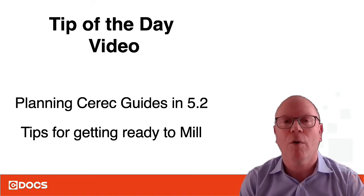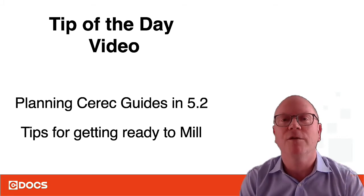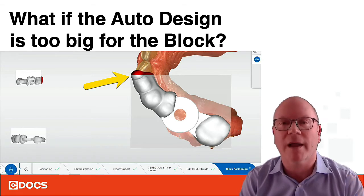So you've gone through all the guide planning and done everything you needed to do. You set your spacer, but all of a sudden you get down to the end and the auto design is too big for the block, as you see here.